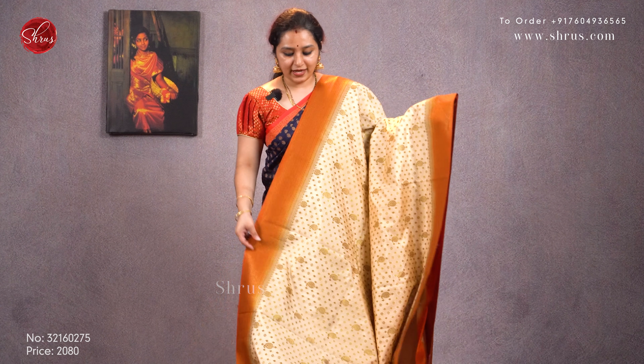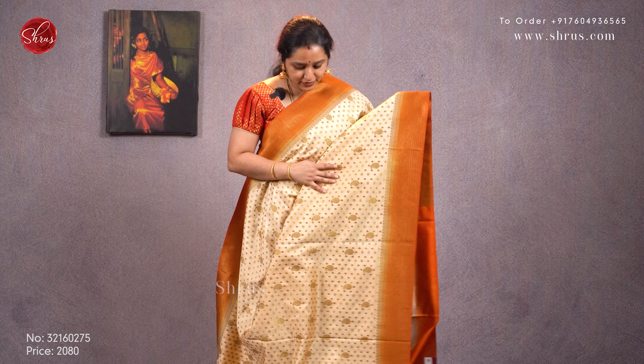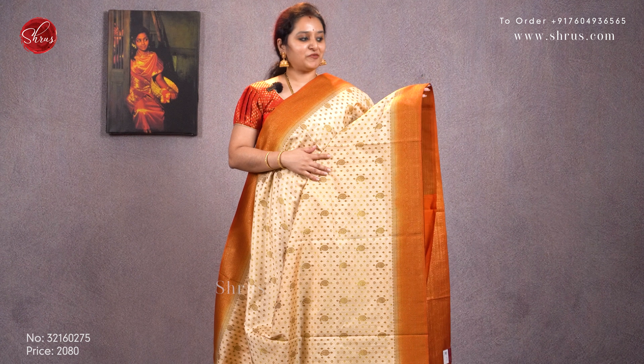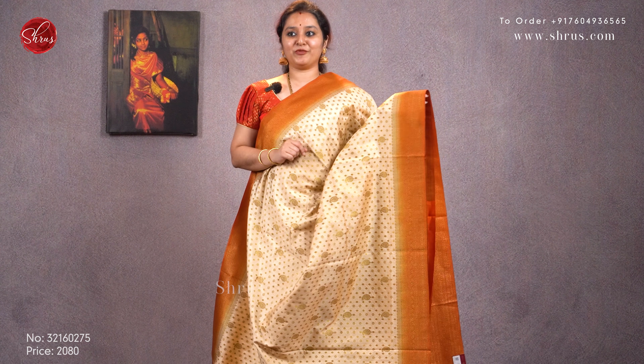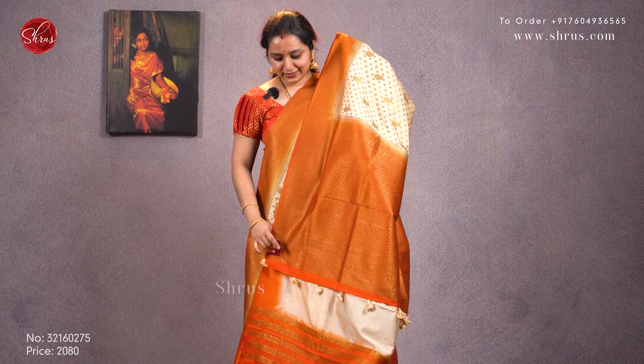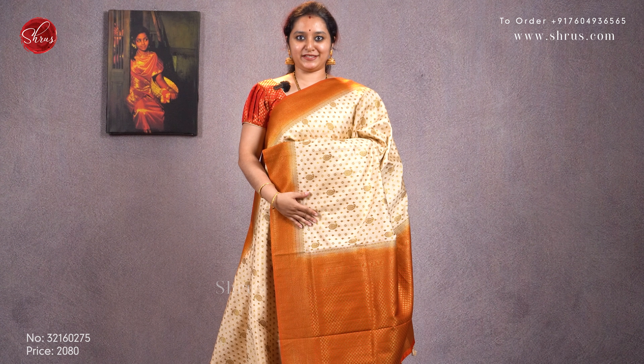The last one for today is a cream with an orange. Again with thousand buttas, with beautiful manga buttas all over the body and very pretty woven borders on either sides — a very richly woven border. A jari pallu in orange and a brocade orange color blouse. Priced at 2080.